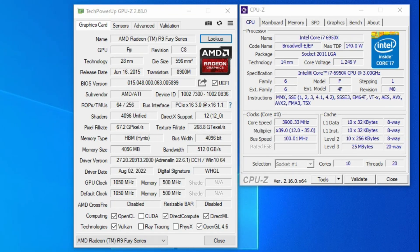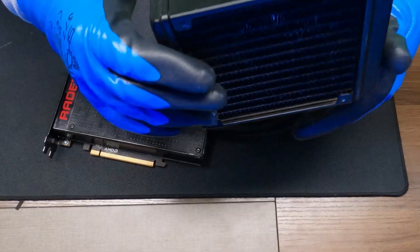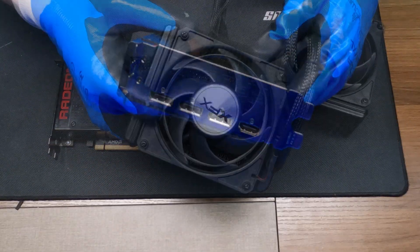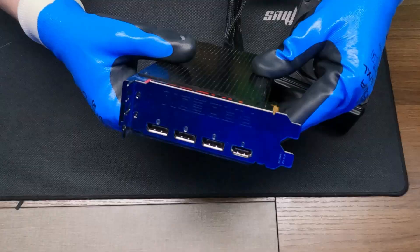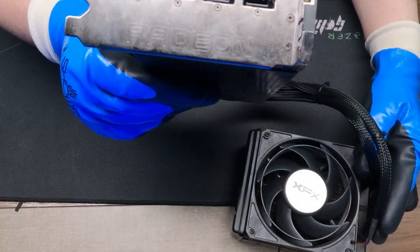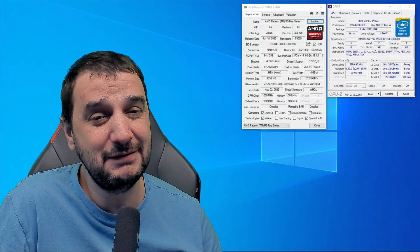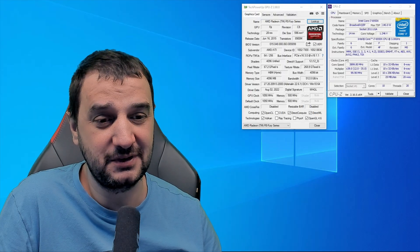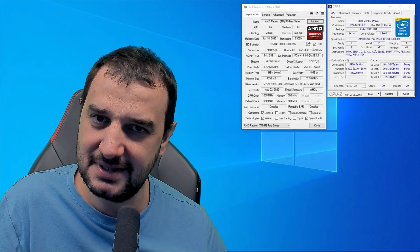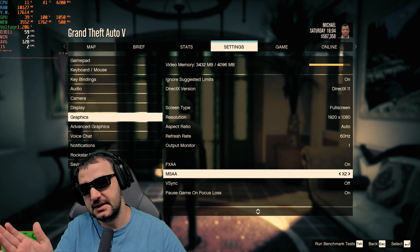We're testing the legendary R9 Fury X, a 2015 video card with 4096 shaders, 4096 MB of VRAM running at 1050 MHz core clock and 500 MHz memory clock, with a 4096-bit bus width. We're pairing it with an i7-6950X with 10 cores and 20 threads. Let's jump into a couple of games and see how it holds up.